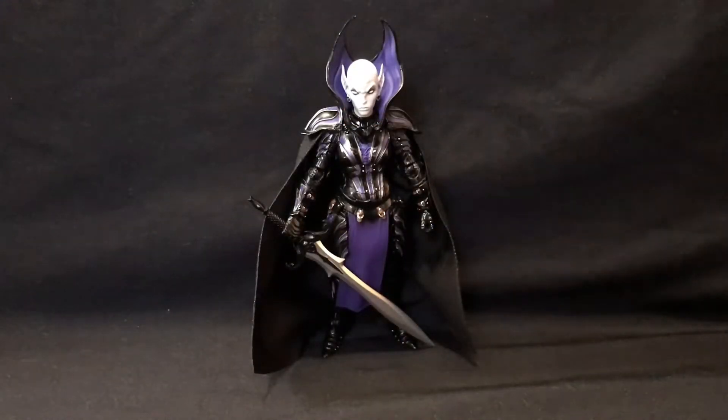Hey guys, it's the Lord here, back in with day 21 of the 31 days of Halloween, and as promised, we are taking a look at one mean-looking bitch.